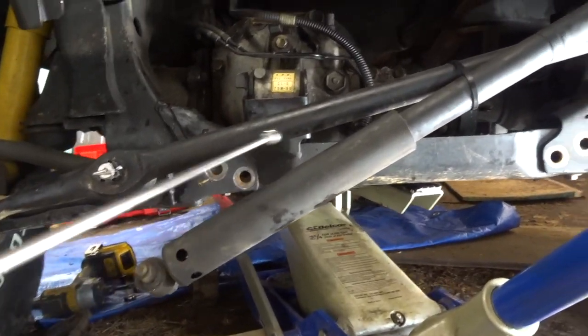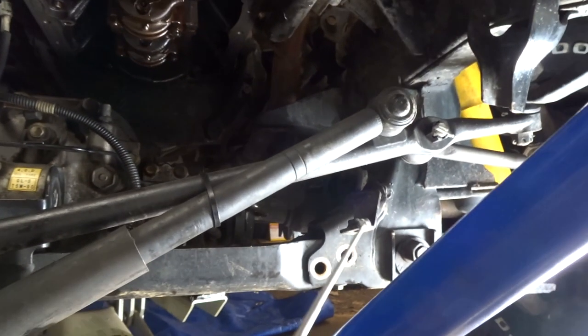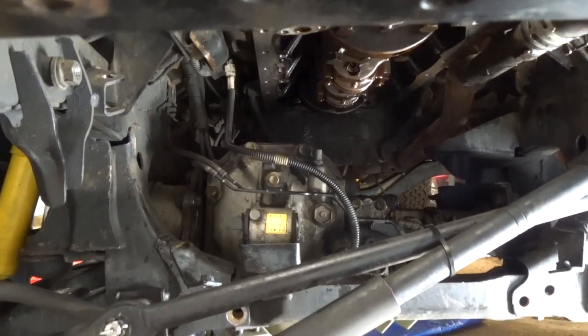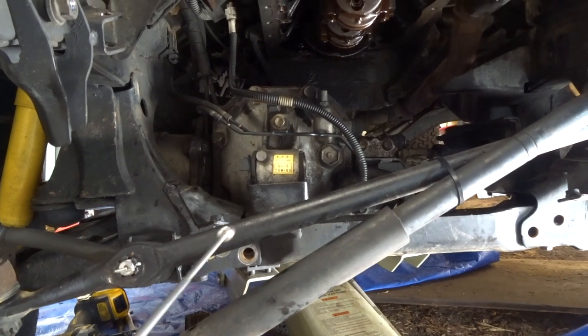On your cross member you have two bolts on each side — so two on each side. They are 17 mil. There's a bolt and then a nut on the other end, so you need a 17 mil wrench on the other end, and then you can shoot it out.